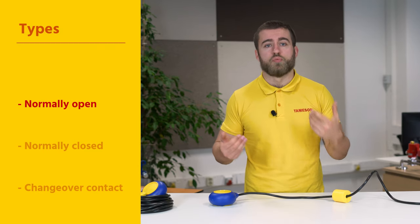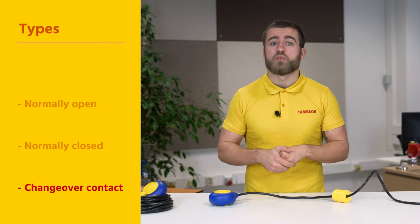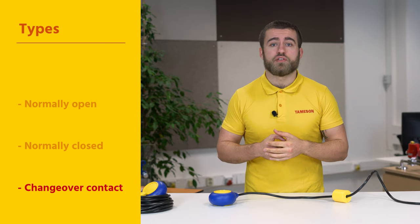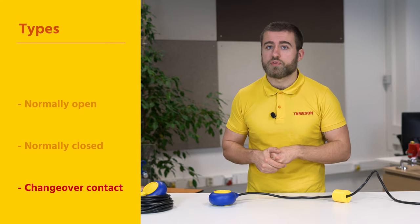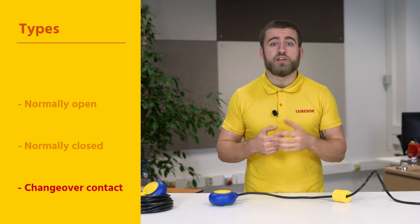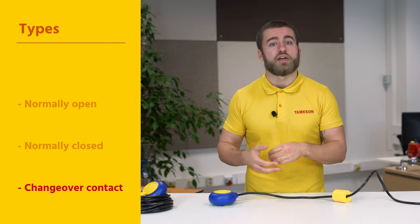They are also available with different types of electrical connection. You have normally open and normally closed float switches, and switches with a changeover contact. With a changeover contact, you can choose whether the switch switches on or off when a contact is formed. This gives you more freedom whether your device should switch on or switch off with a full or empty tank.